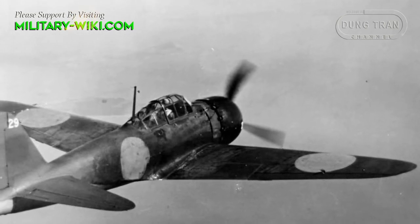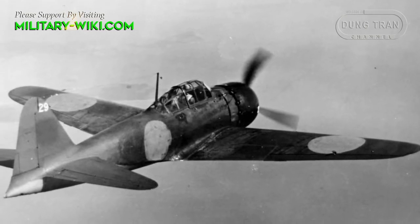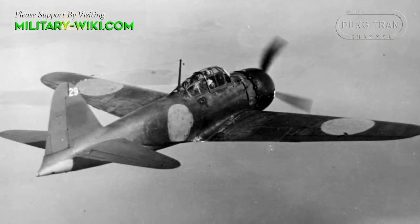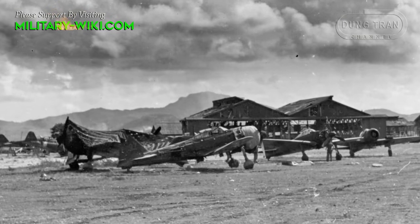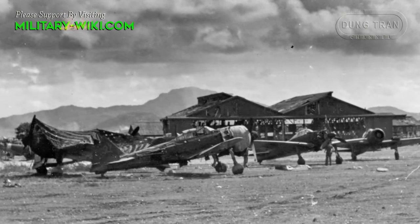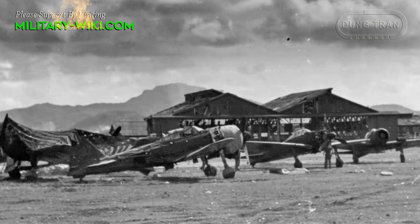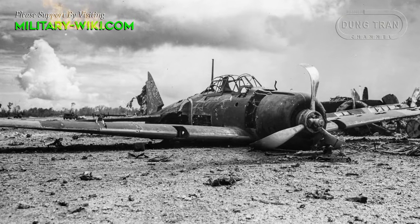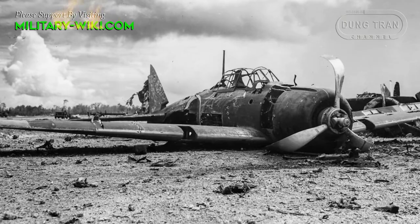The Zero was pressed into service in July 1940, first seeing combat against China prior to America officially entering the Second World War. During their initial time in China, the Zeros had shot down some 99 Chinese aircraft, although some sources claim that number to be much higher, around 266. The Zero was then used in the attack on Pearl Harbor, with some 521 of the type being in service at the time of the attack.